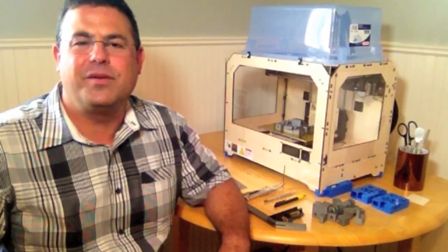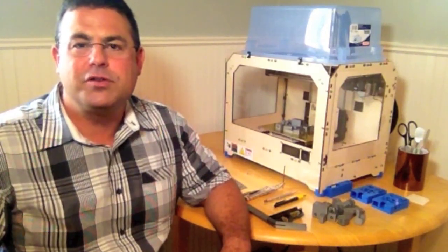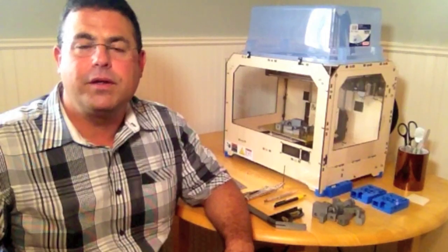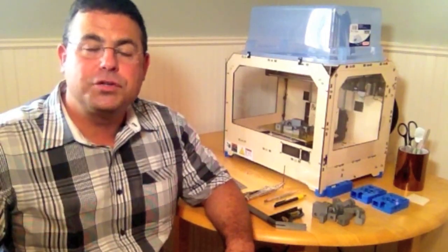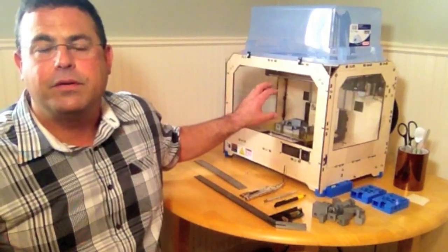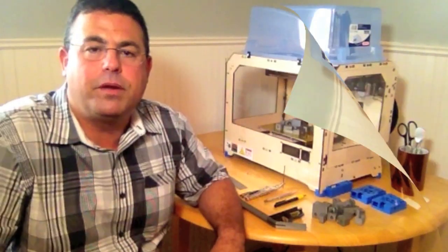Welcome back to BusyBots and another MakerBot Quick Tips video. Today I want to talk about an upgrade for your printer - something you can build at home economically - that will greatly enhance your print quality. That is an enclosure for your printer: something to keep the warm air in and the drafts out, to stop your prints from curling up and possibly even popping off the build platform mid-print.